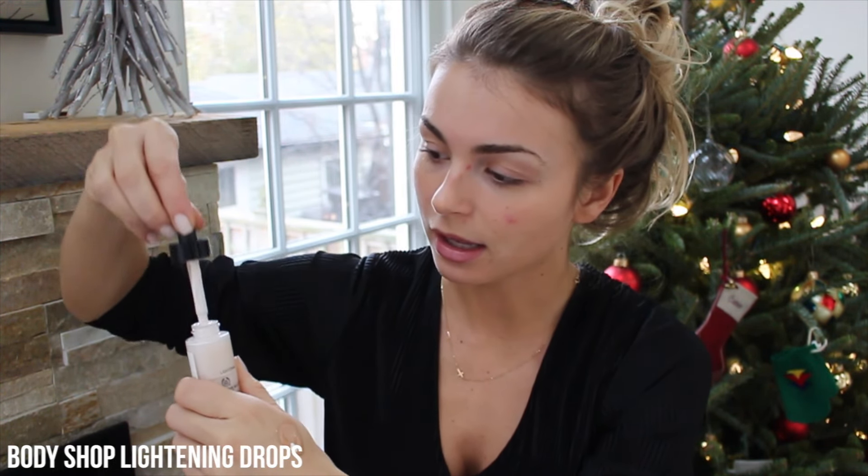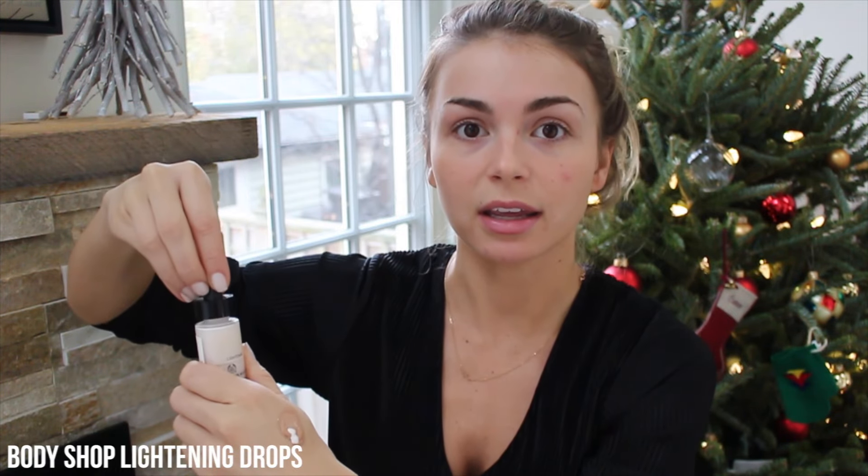Then you just take some of these drops — I think my applicator might be broken, but whatever — and you just drop it in. It's supposed to also take the yellow out. I kind of like a yellow foundation, so I'm not sure about that. It is pink colored, so it'll definitely neutralize your foundation. You can put as many drops as you need. I really need this to be way lighter because I bought the wrong shade in the first place. You just mix it all together and it completely changes color, which is really cool. I'm just patting this on to get that full coverage look.